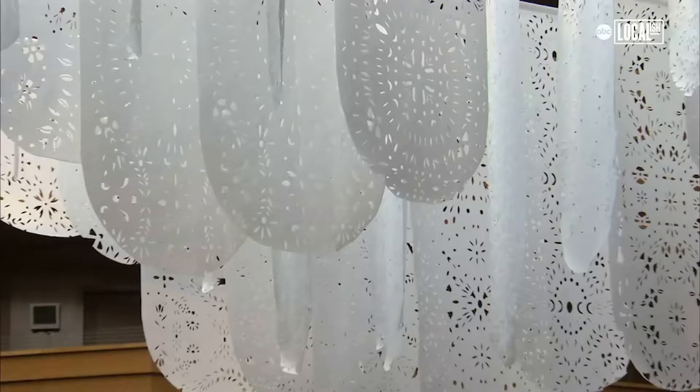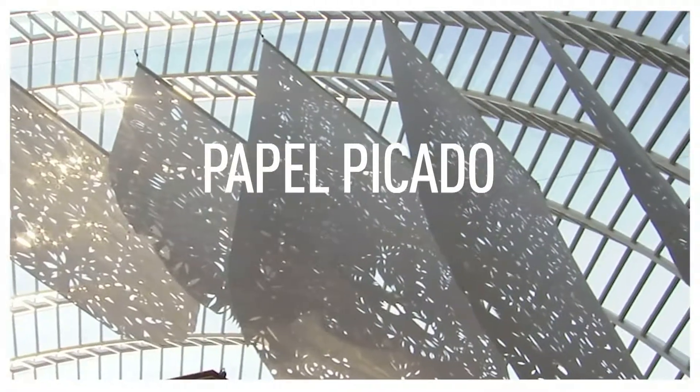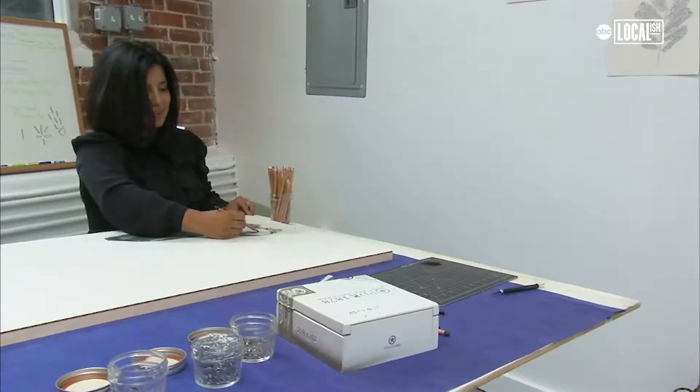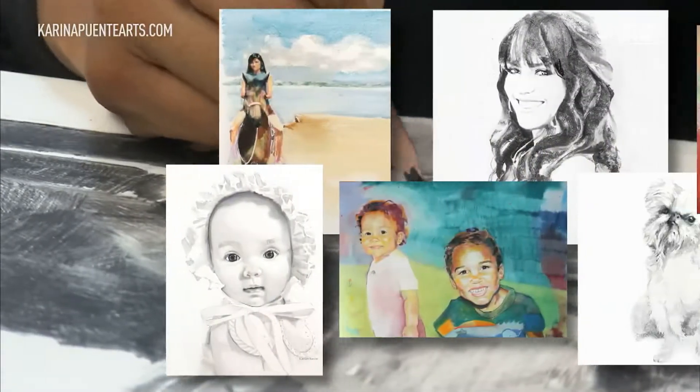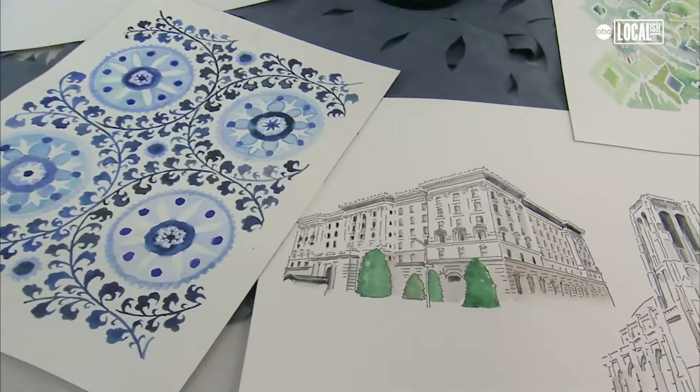Papel picado is a cultural icon. My name is Karina Puente and I am a visual artist based in Philadelphia, PA. I have a background in drawing and painting and also in writing from a very young age in high school. My work was recognized by local galleries, so I put myself through college by selling my work in my local community.